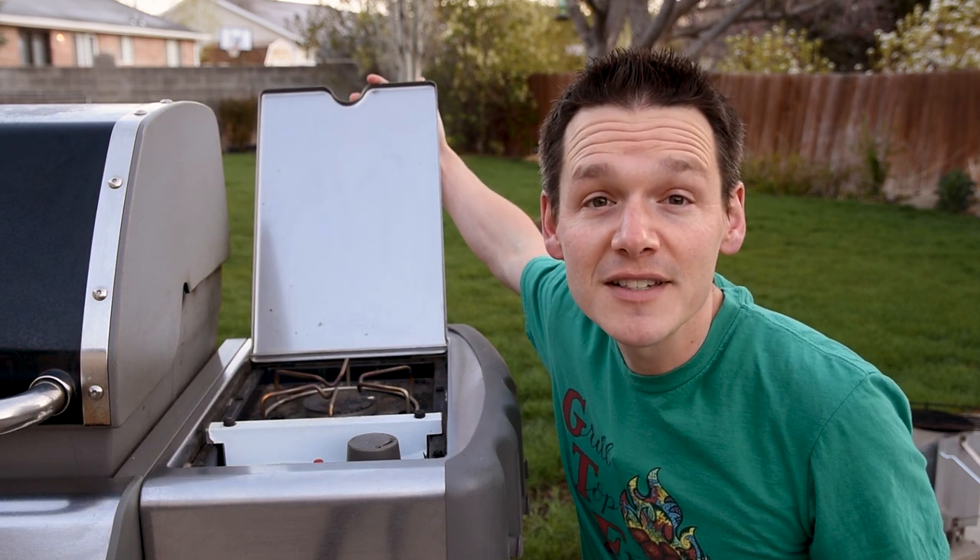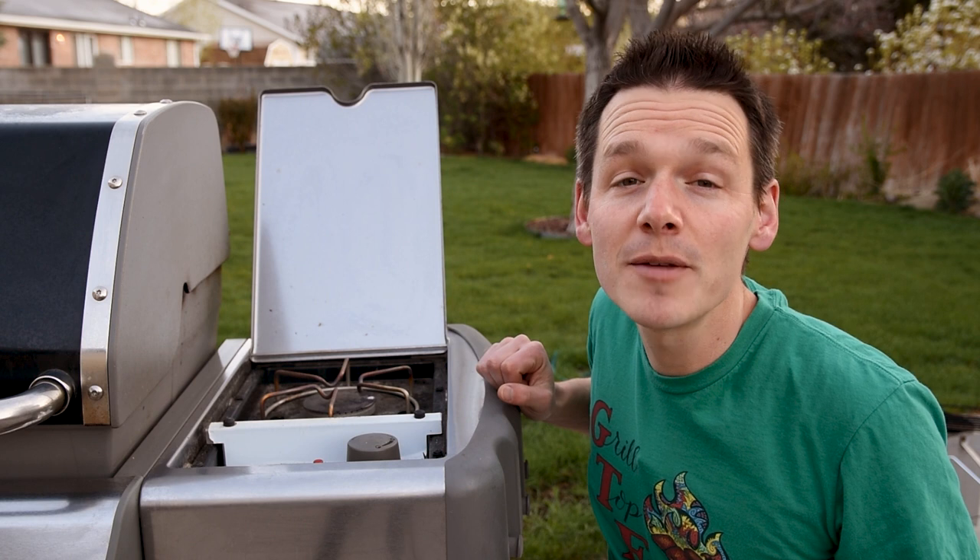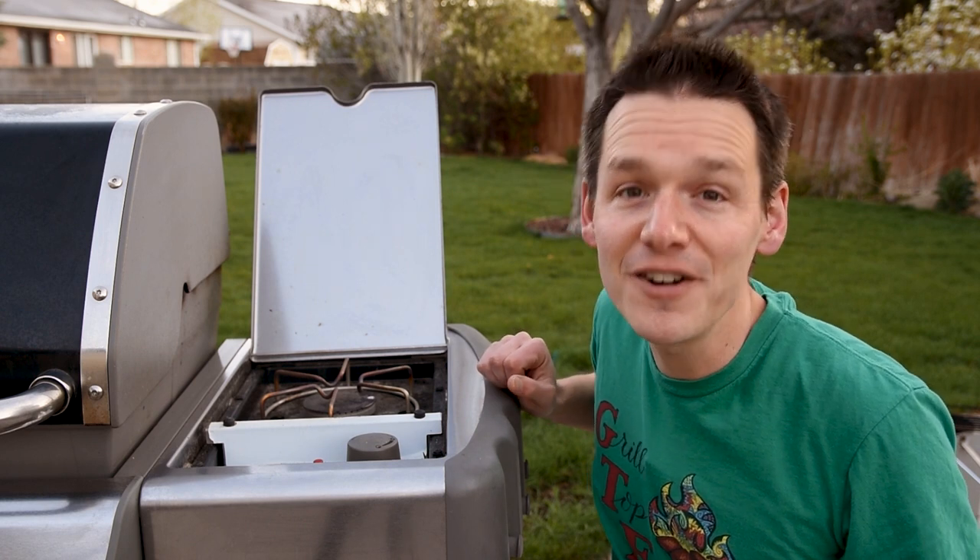You could use the side burner or a completely separate stove, but that's just extra stuff you don't need, and it gives up one of the biggest benefits of deep frying on your gas grill. All you need is a gas grill with at least two burners so we can set it up for indirect cooking, and a pot or dutch oven to hold the oil.